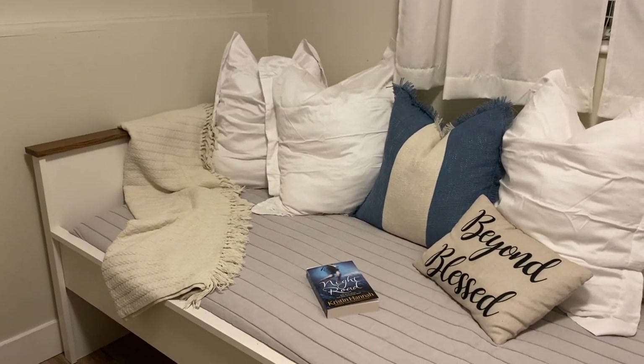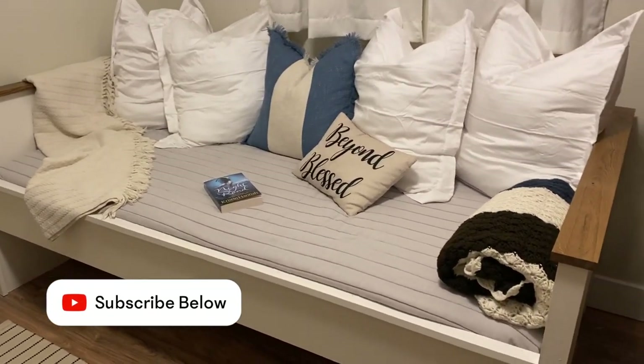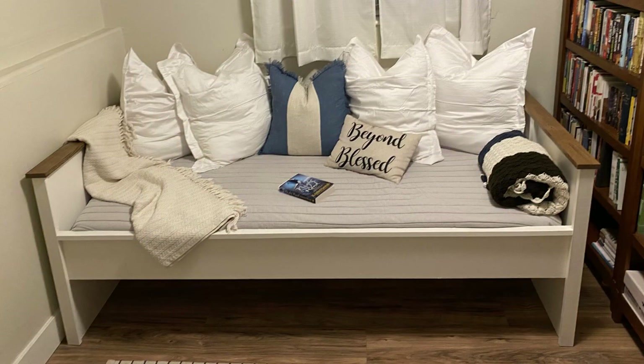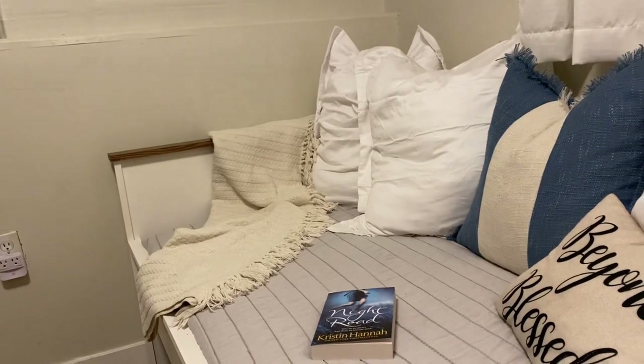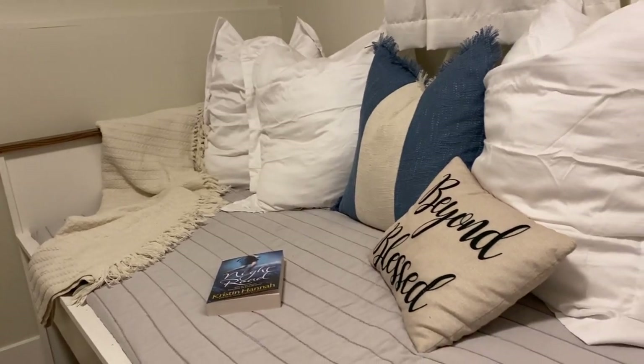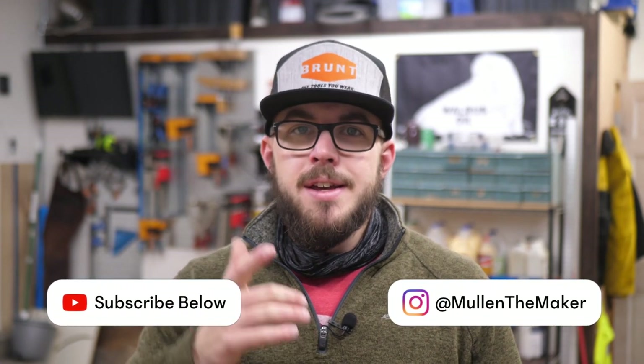The one thing we really wanted, since it's going into my wife's office slash guest room, was a trundle — that's why there's a big gap underneath and we wanted it a little higher. That's pretty much the whole project. It's really easy; the plans are below, check those out if you're interested. You could use this for a child's bed, a twin bed, or as a day bed like we're using it. It looks clean, it looks good. If you have any questions shoot them down below, check out my website for other free plans, and go build something!